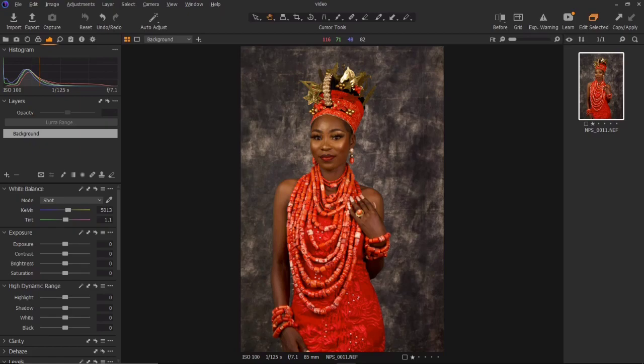Hello guys, welcome back to my YouTube channel. My name is Tunde Victor, and in today's video I'm going to be retouching this beautiful image. I'm using Capture One to process this RAW image. If you want the Capture One software, send me an email — I'll be leaving my email in the description below. Let's get started.